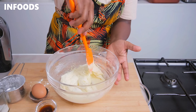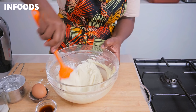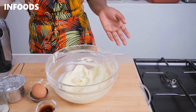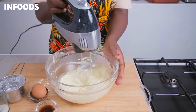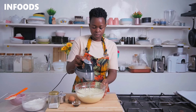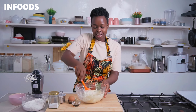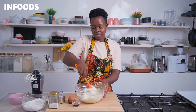Scrape the bowl to make sure all the icing sugar is getting fully whipped into the margarine. This already looks very delicious. Whip up for another minute, and once the butter is looking very light and delicious it's ready for the next step.